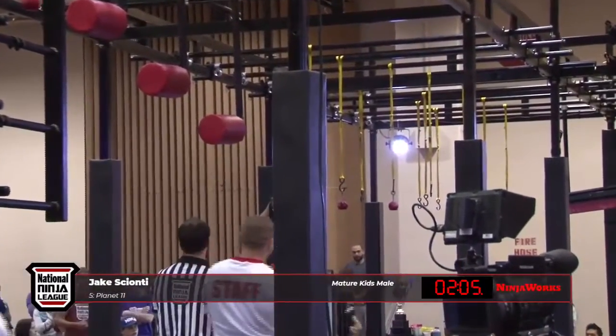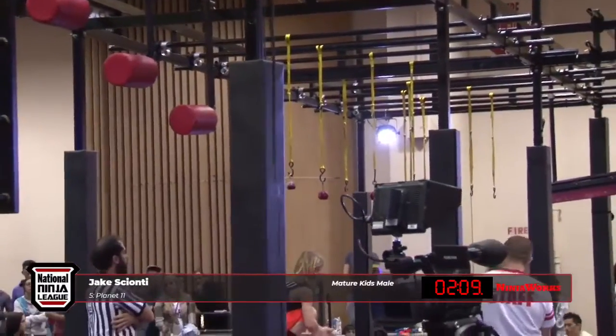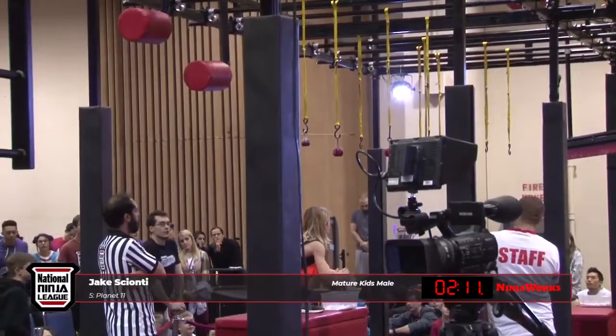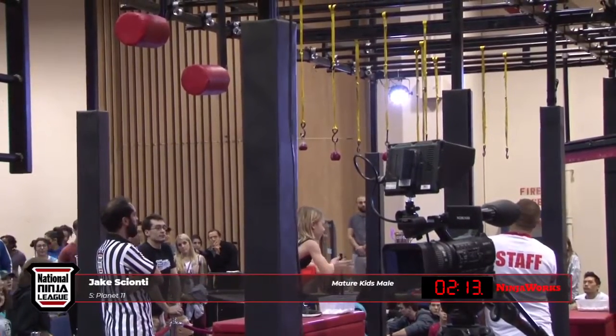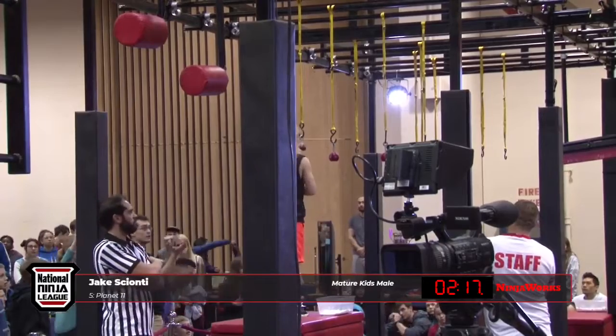I bet that kid is hiding a six-pack. And you see his hair — he's got the long hair. Do we have a potential Daniel Gill on our hands? Well, he's certainly going to be a star in the ninja community if he can beat stage three in front of all of these people.